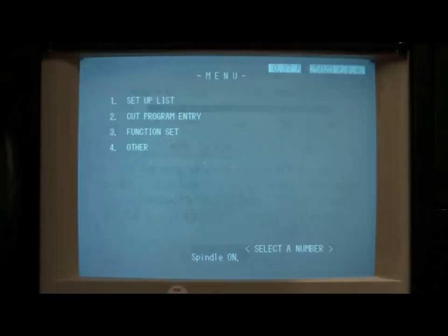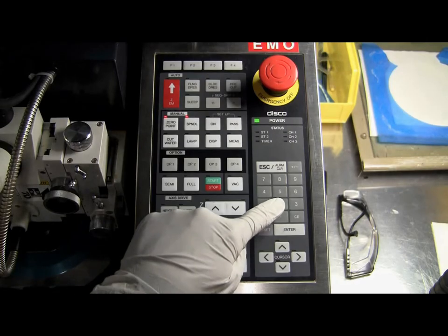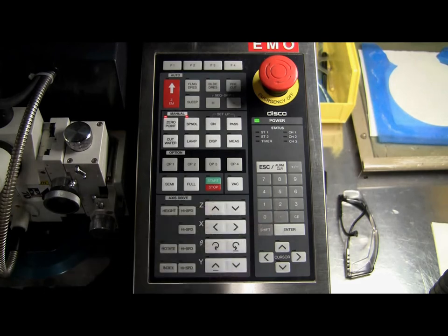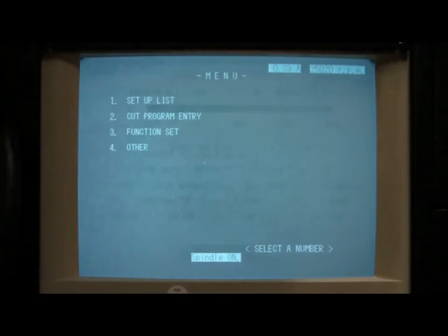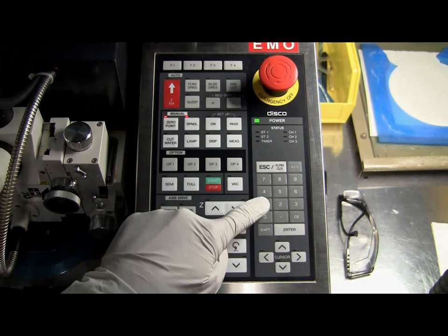Next, you'll want to select the main menu option number 2, Cut Program Entry, which is where the Dicing Program Recipes are stored. Press the number 2 on the keypad to see the current list of programs. Select the program you want to edit by typing in the program number, followed by pressing the Enter button. Most users will use program number 1.